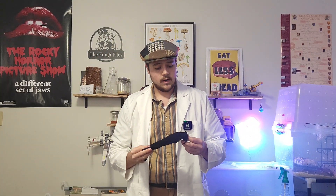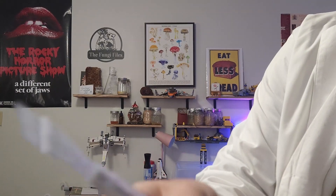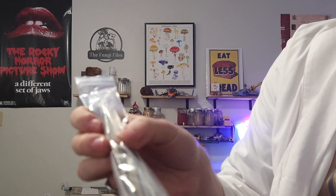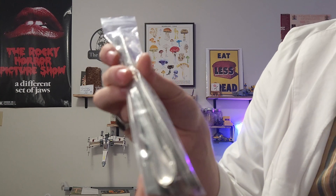Next for agar work I got this eight-dollar set of 13 agar tools. It comes with a nice little bag and includes scrapers that are flat — good for cutting — a large one for transferring good mycelium, and little scoops that I can use for measuring out nutrients.